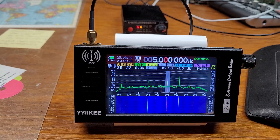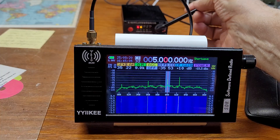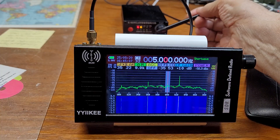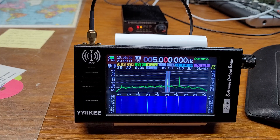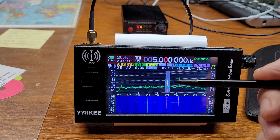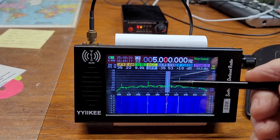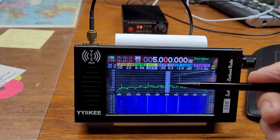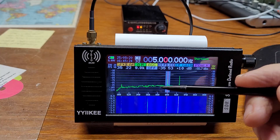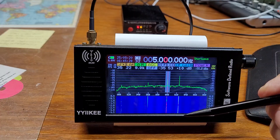I now have it hooked up to my K-480 WLA loop antenna and I'm getting WWV very loud and clear — well, let me correct myself, I'm getting it strong. The audio out of this thing is not that loud.